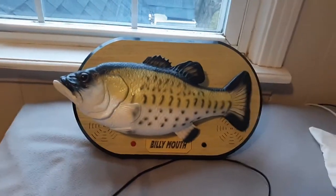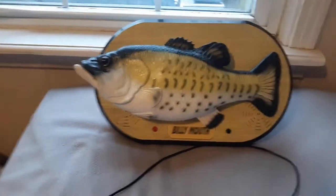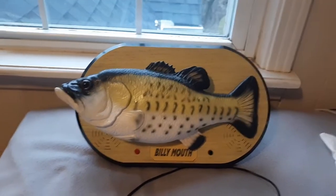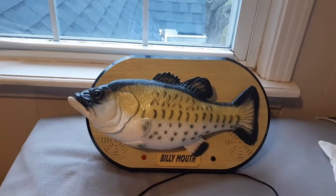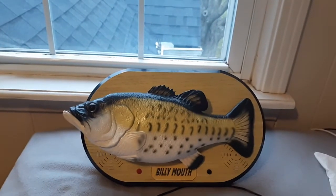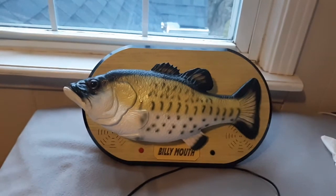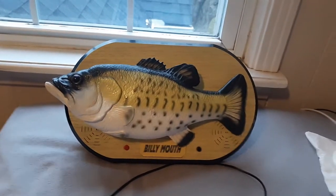So there is a circuit board problem with this guy. Basically, what happens is whenever the tail moves, the pitch goes all weird. And for some reason, that's a very common problem with the Elvis Billy Mouths — I think we've only seen a few that aren't like that. I don't know why it happens. I guess it's just a bad pitch resistor on the board, but I have no idea how to fix it, so I'm just gonna leave it alone.